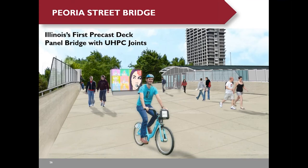Now I'm going to talk about Piero Street Bridge, which is Illinois' first precast deck panel bridge with UHPC joints. It's a pedestrian bridge, but we designed it for highway traffic as well, just in case they want to convert it to a highway bridge later on.